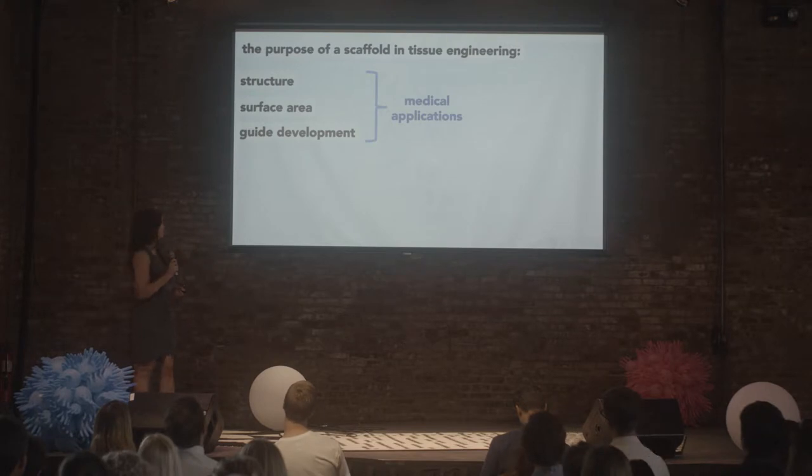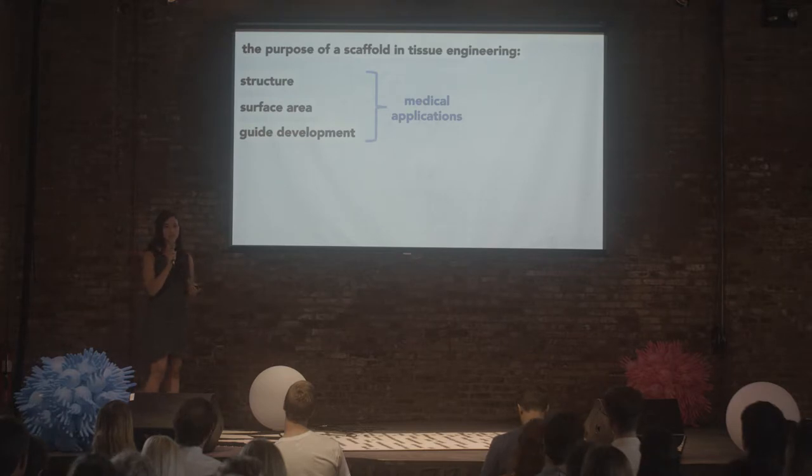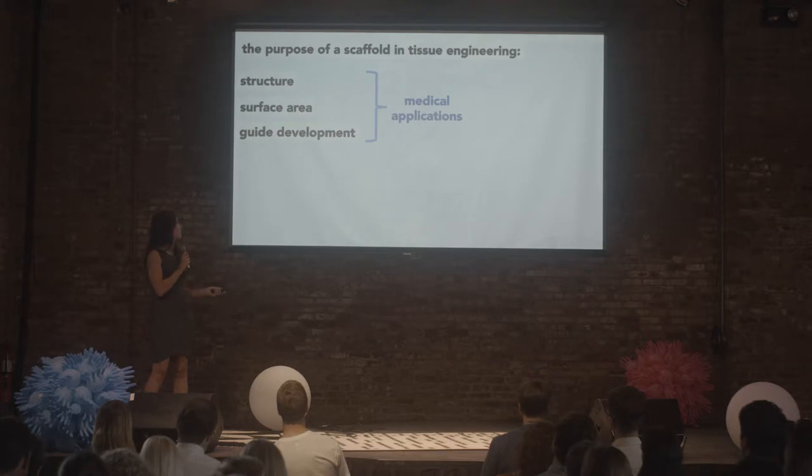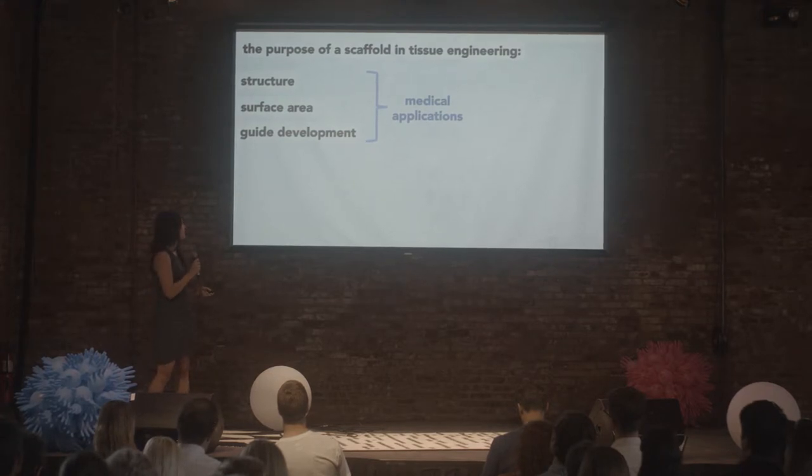For the medical field, it's important for scaffolds to have a few similar key characteristics. First, shaping non-living material is a lot easier to work with than trying to get cells to behave. So using acellular materials is good for shaping the overall structure of the tissue — for example, if you want to grow an ear, you make a scaffold that looks like an ear, and then you seed cells onto it. Second, surface area: adherent cell types, like muscle cells, really like to hold on to stuff, as opposed to red blood cells that flow through blood vessels and grow in suspension. So our scaffolds give them a lot of surface area, which is why you'll see those tiny fibers and really porous scaffolds.